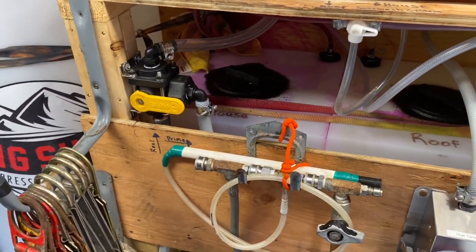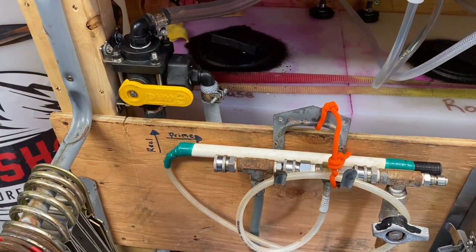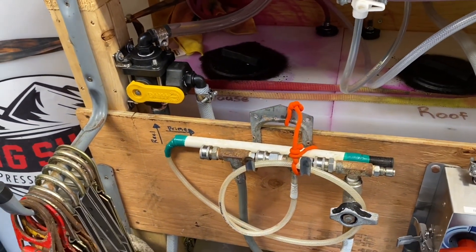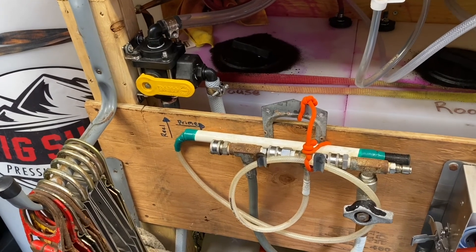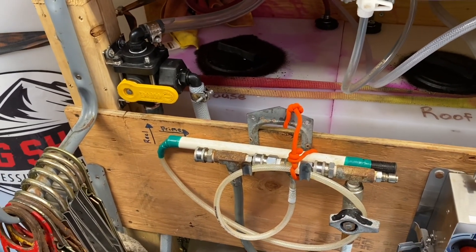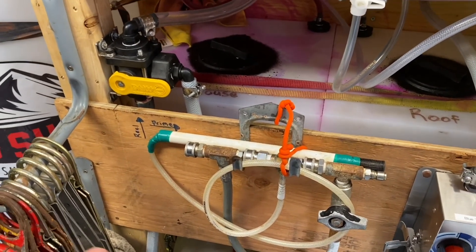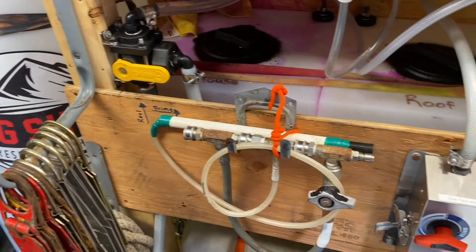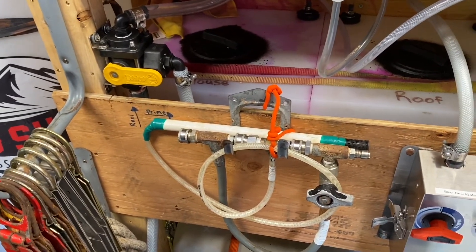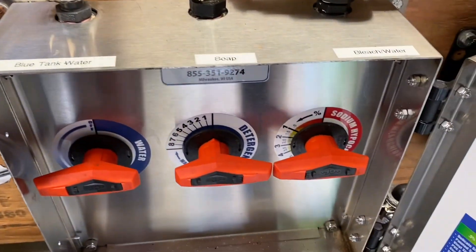The other nice thing about your prime line is that you can actually fill up a bucket if you need to x-jet something, or if you just want a little bit of bleach or water-bleach mix in a bucket to use remotely. You can just turn on your pump and use the prime line to fill a bucket with whatever desired mix ratio you want.